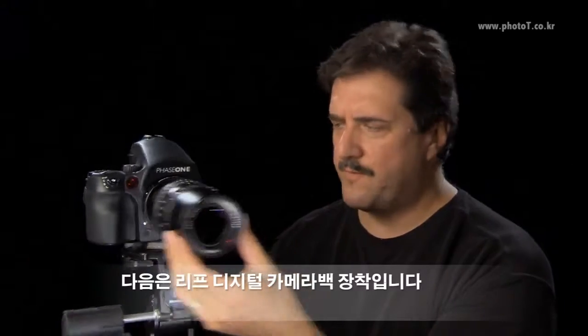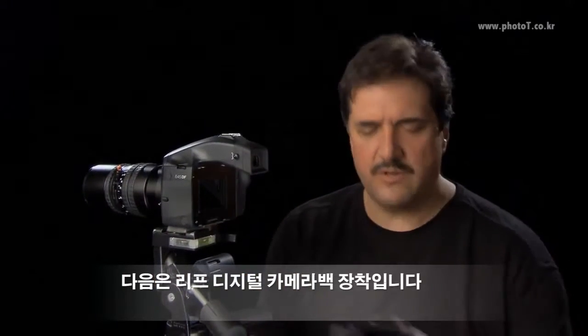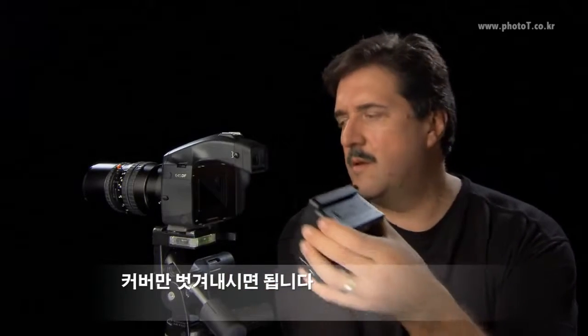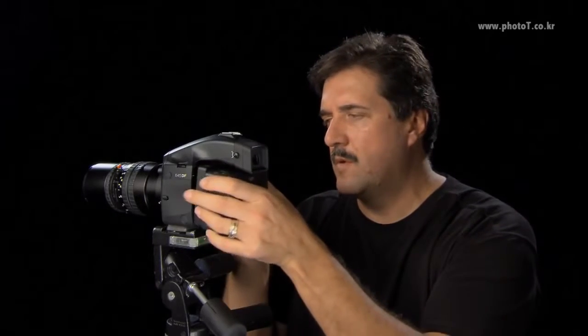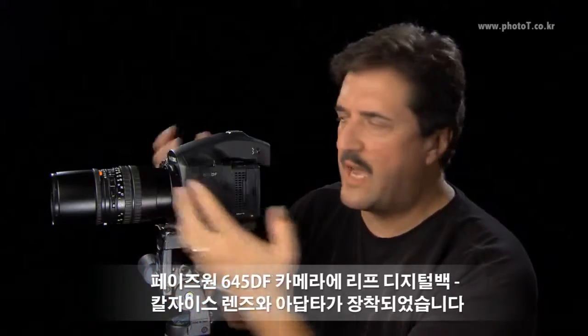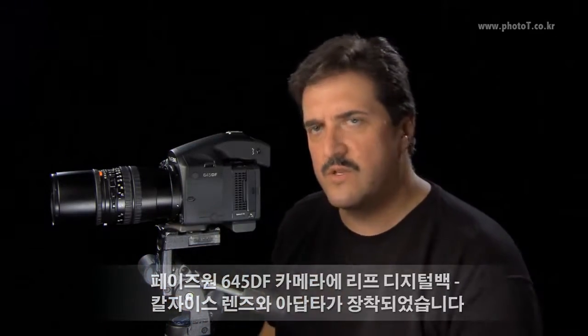Next I'll attach the Leaf Digital camera back. It's just a matter of taking the cover off and attaching it on, and here we have it: Leaf Digital back, Zeiss lens with an adapter on the Phase 1 645DF.